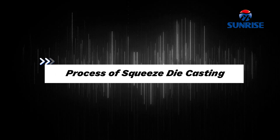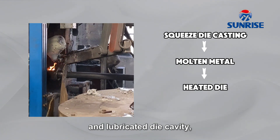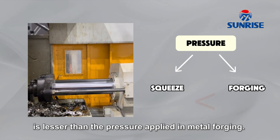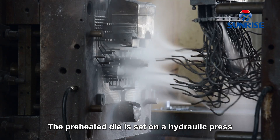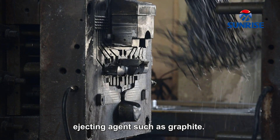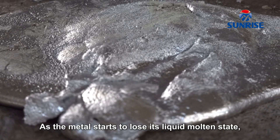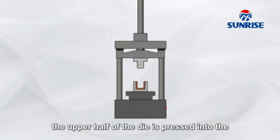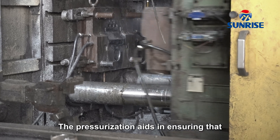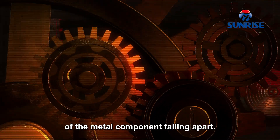The process begins when molten metal is poured into the lower half of the preheated and lubricated die cavity, and pressure is applied before and after solidification. The pressure applied in squeeze die casting is lesser than the pressure applied in metal forging. The preheated die is set on a hydraulic press along with a coating of an ejecting agent such as graphite, which helps with the ejection of the final product when it is entirely in hard form. As the metal starts to lose its liquid molten state, the upper half of the die is pressed into the bottom half until the casting fully solidifies. The pressurization aids in ensuring that the metal moves equally among the solidifying casting, which reduces the risks of the metal component falling apart.